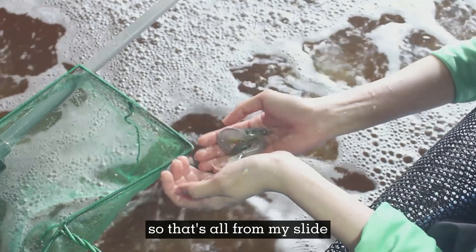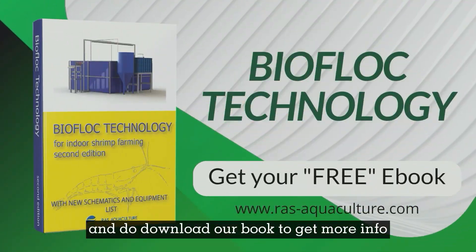That's all from my side. I hope you enjoyed this video, and do download our ebook to get more info.